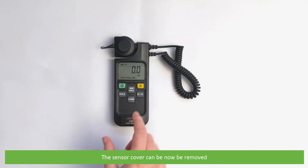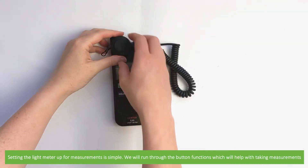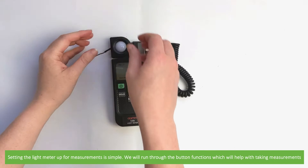The sensor cover can now be removed. Setting the light meter up for measurements is simple. We'll quickly run through the button functions which will help with taking measurements.